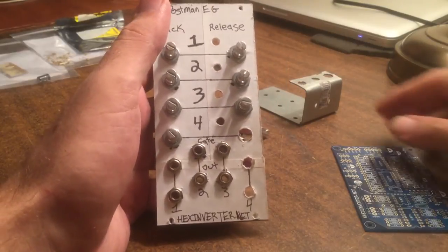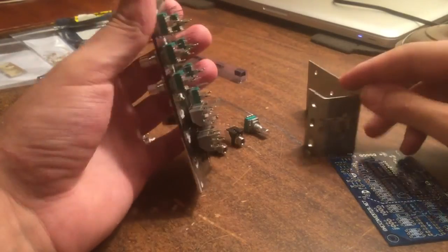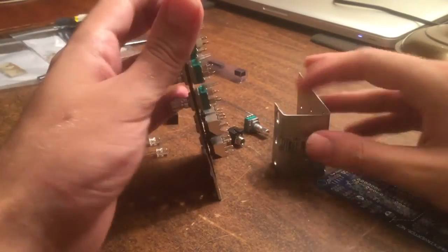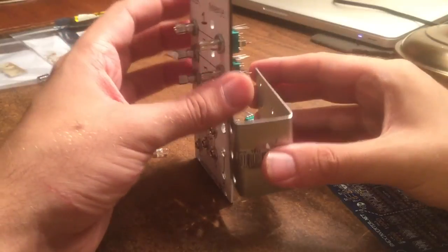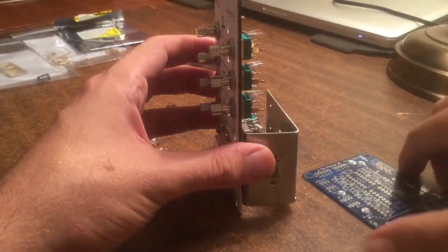So I've got the panel laid out here. As you can see we've got attack and release controls for each of the channels and then the sustain amount is set by the gate length. So we've got a gate input and then the envelope output for each of the four channels at the bottom there.